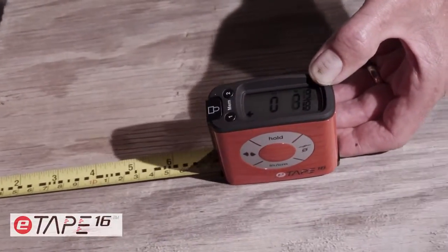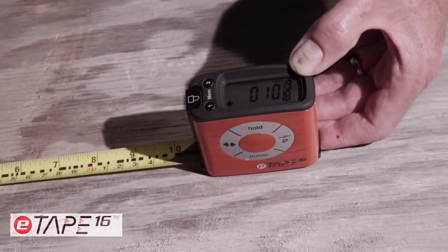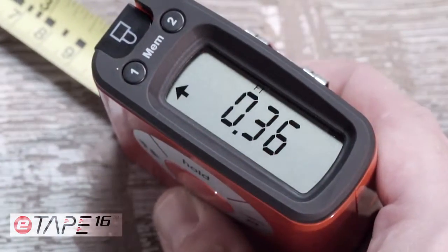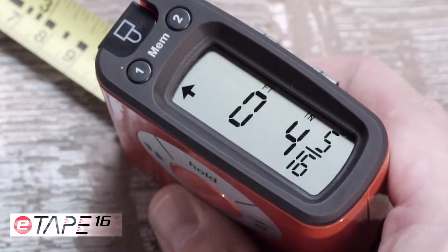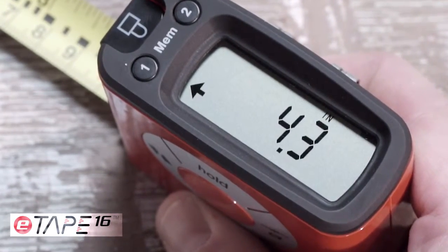As you lengthen the tape measure blade, you immediately see why E-Tape 16 is different and not your ordinary tape measure. It takes the guesswork out of measuring. With the large digital display, one can see and read the measurement clearly.